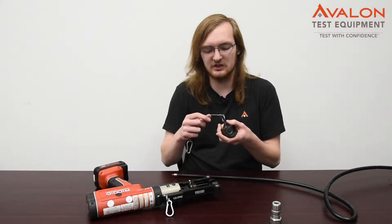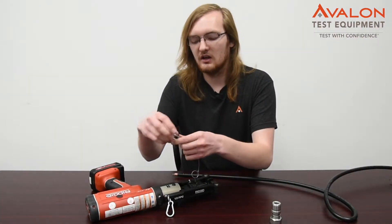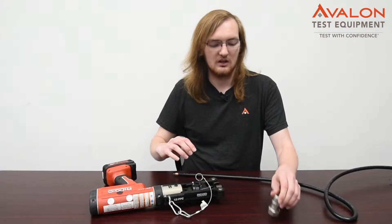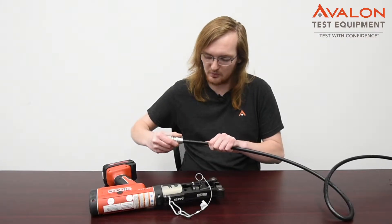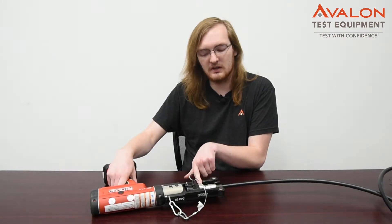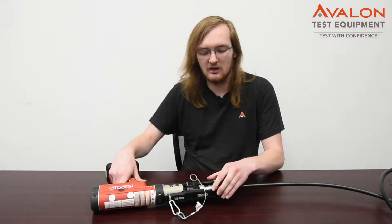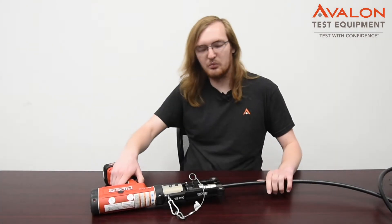This is step four and the final process in making our cable. First, you want to take your compression bit — we are using compression bit A for our super flex cable — and insert it into the frame set on the compression gun. Then you want to connect the two carabiners at the top; this will remove any play or movement while compressing. Then you want to take your connector and securely tighten it onto the cable until you've reached the Sharpie mark we previously made. Then you want to insert your connector into the compression gun, making sure that the tip of the connector and the compression bit are secure, not moving, and flat and flush with the gun. After that, turn your gun on and compress the cable.